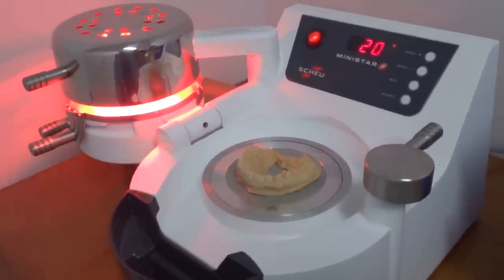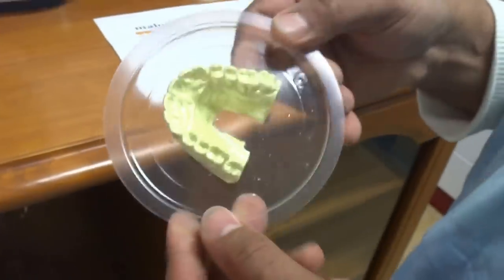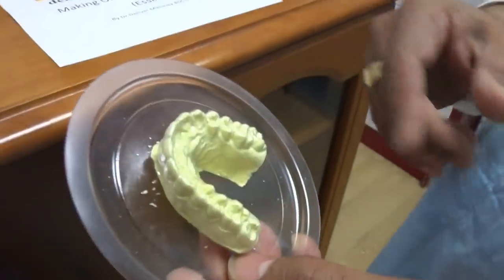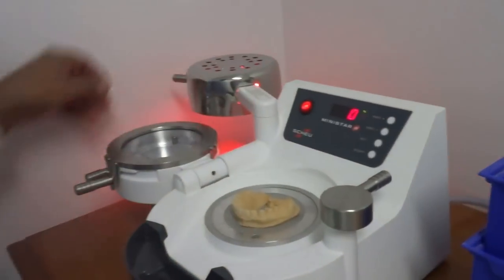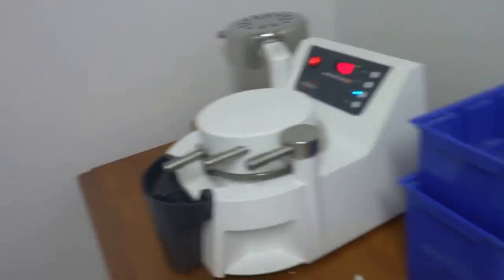I've already prepared another one — this is how it comes out of the machine. So once it comes out like that, we remove it from the machine and take it across to our trimming station. You can hear the machine is now beeping — it's giving us a five second warning. So we close it like that and then we come over here.